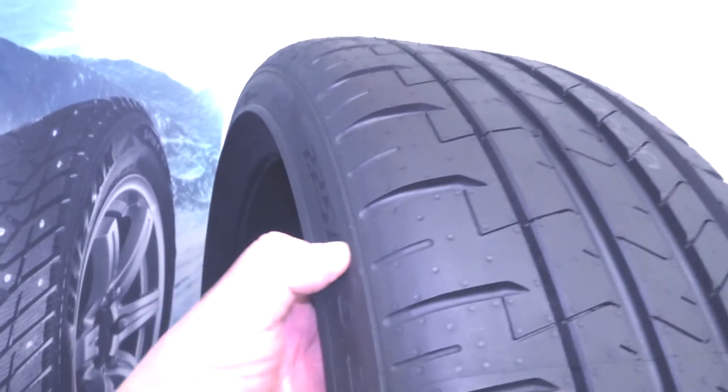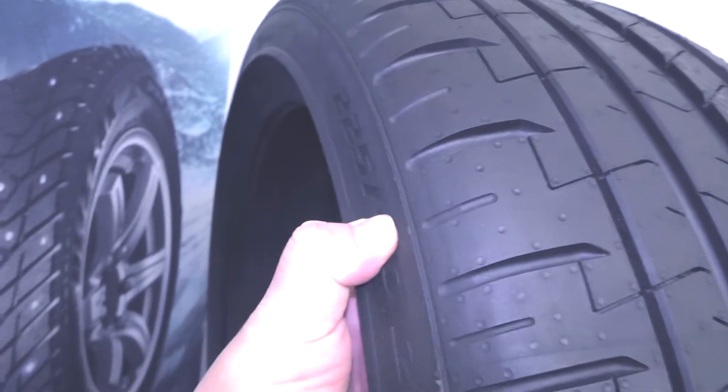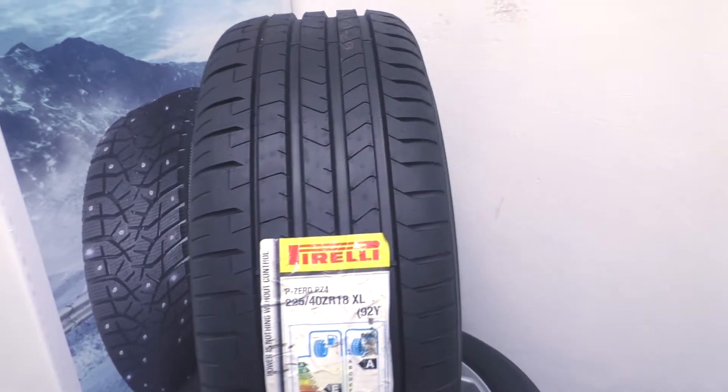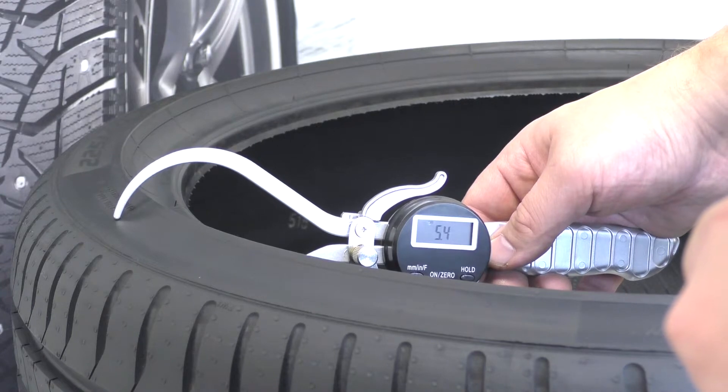We can see that the sidewall is not elastic. The sidewall thickness is one of the characteristics showing how durable the tire, and the norm is from 5 to 8 mm — here 5.8 mm — good.